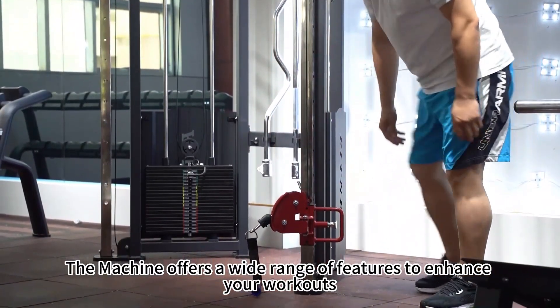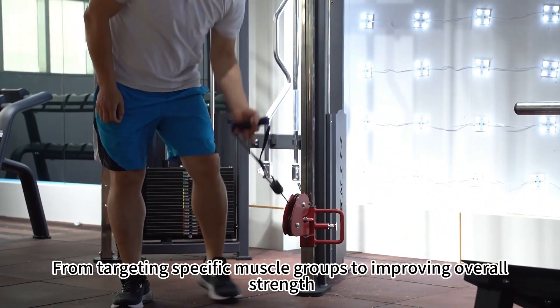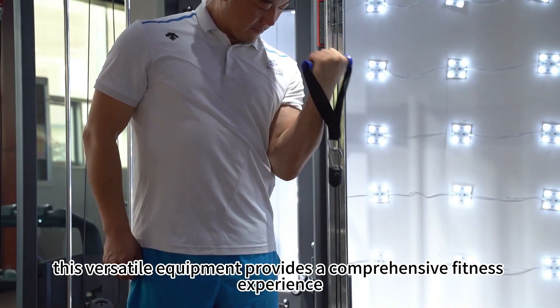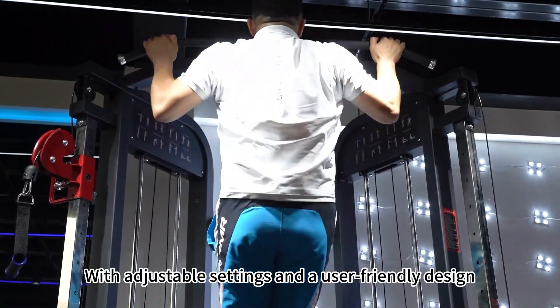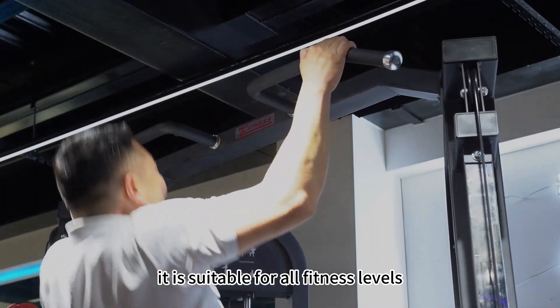The machine offers a wide range of features to enhance your workouts. From targeting specific muscle groups to improving overall strength, this versatile equipment provides a comprehensive fitness experience. With adjustable settings and a user-friendly design, it is suitable for all fitness levels.